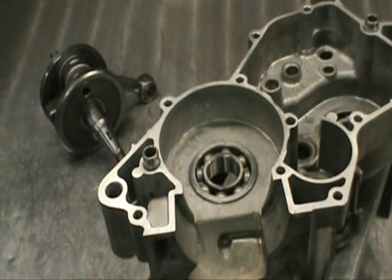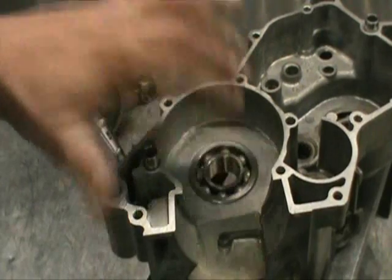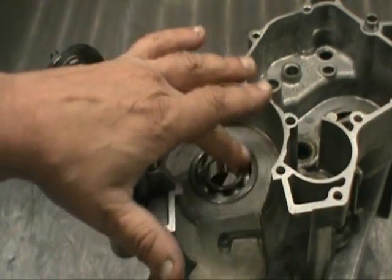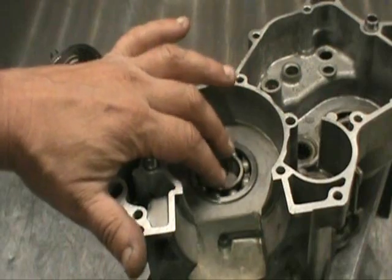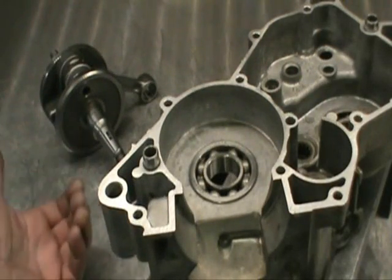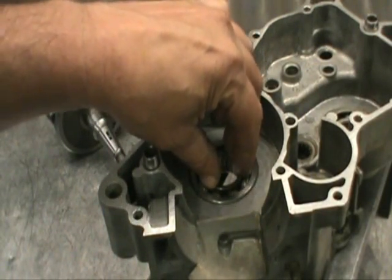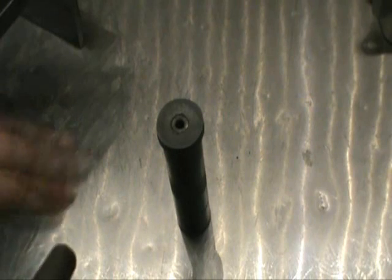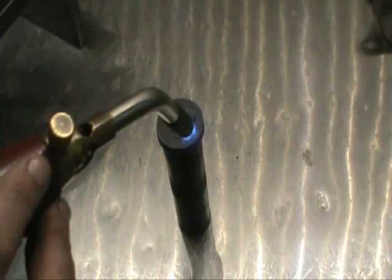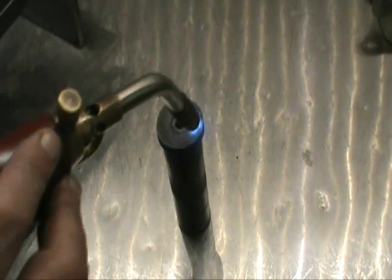We're going to assemble the engine from the stator side out. If you're sitting on your quad, this is the left side of the engine. First thing we're going to do is drop the crank into the main bearing — don't oil this bearing yet, leave it just like it is. What I'm going to do is heat a piece of steel to about 250 degrees using map gas and drop the steel on top of this. That's going to slightly swell the inner race of this bearing and the crankshaft is going to just fall right in. Let's get the crankshaft in.